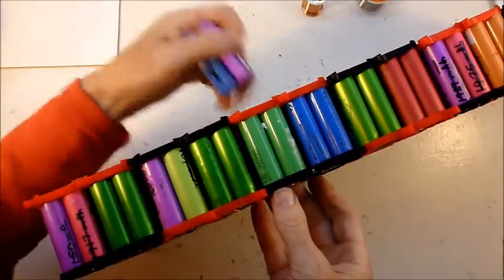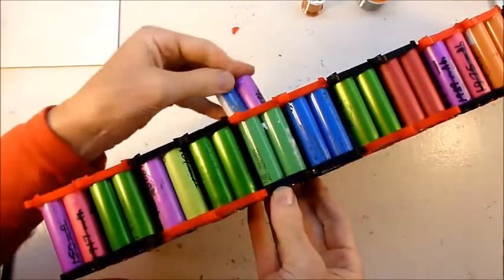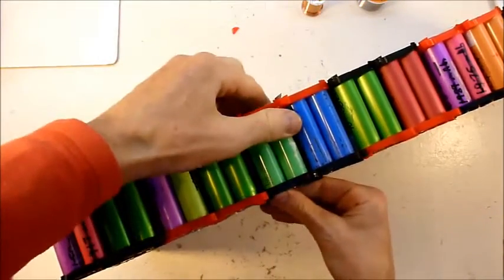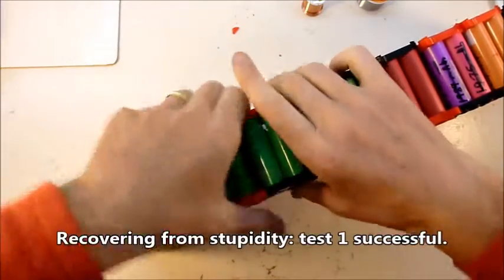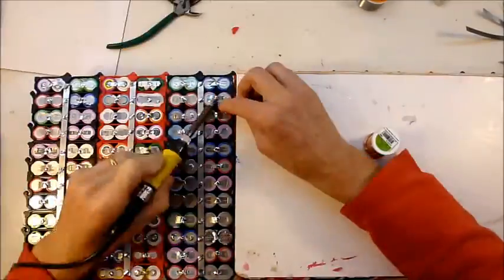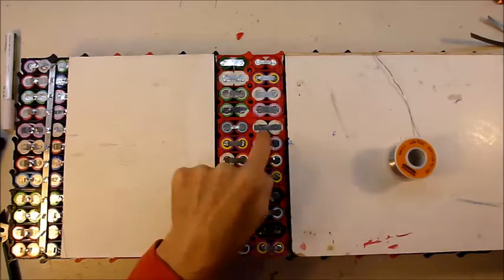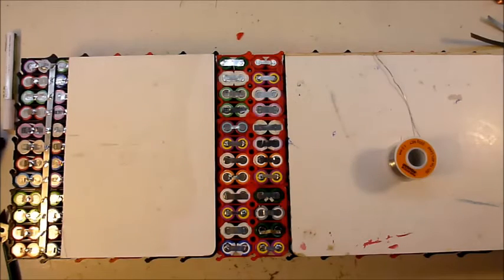I might just double check I've got everything up the right way. Yes, yes, yes. Whew!